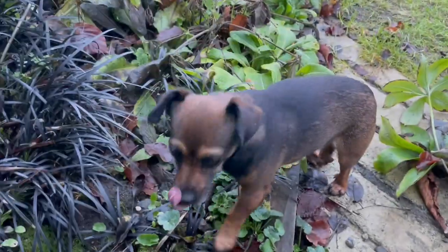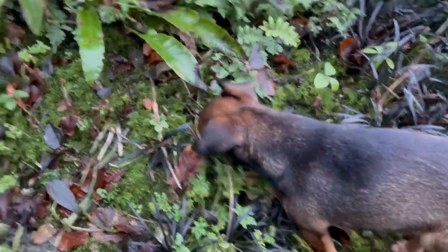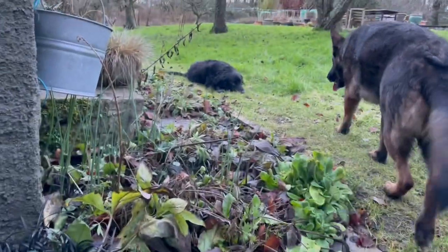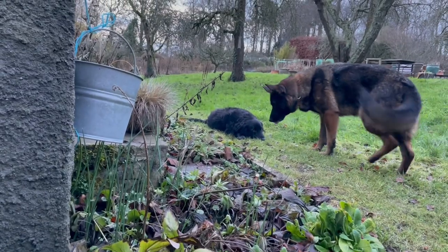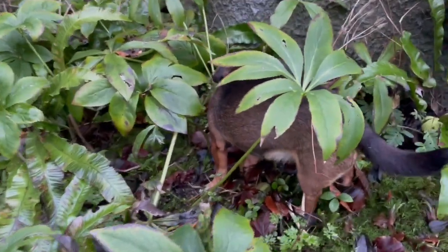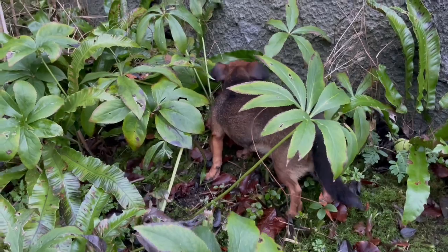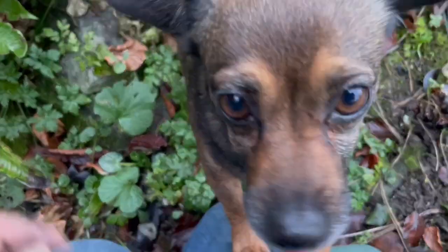Dogs are always interested to see what I'm doing while I'm gardening. Isn't that right, Inka Dink? Inka is exploring my hellebore pruning. Inka, you should get out of there — you're going to be stepping on all the baby hellebore flowers. The pair of you, honestly.